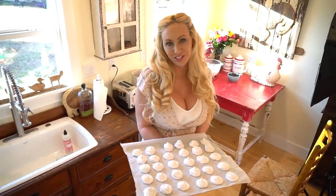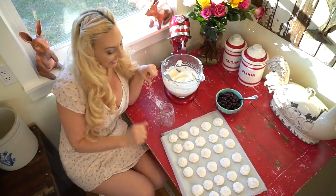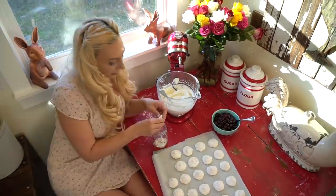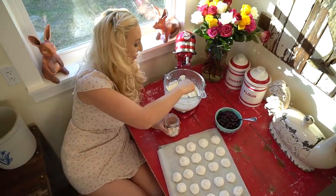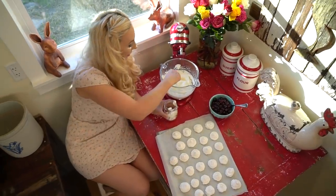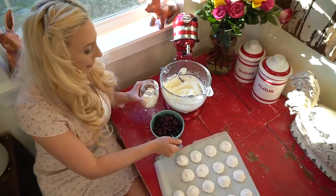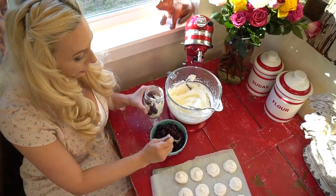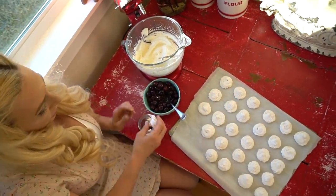I'm gonna crumble up some of my meringues. It's like a faux trifle — it doesn't have sponge cake in it, but it's so delicious it's insane. I'm gonna give it layers: meringue, then my cream, and now my delicious steamy hot bourbon roasted cherries. I'm gonna do another layer of meringue.